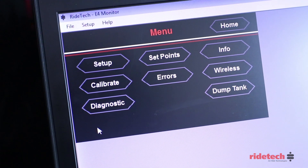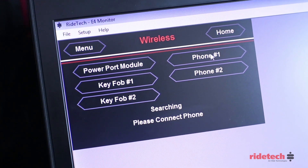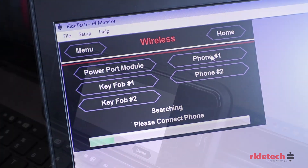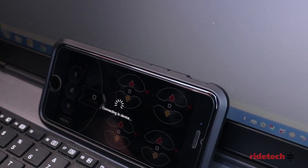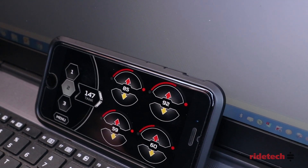Select the menu button on the E4 monitor and select wireless. In the wireless menu, select phone 1 and select available devices on your phone. With the smart device connected, we can now start the calibration procedure.